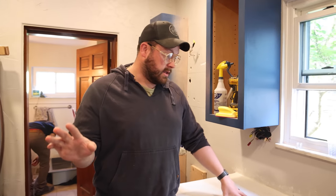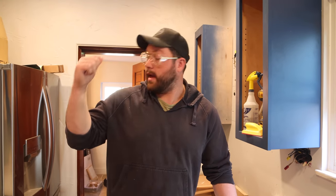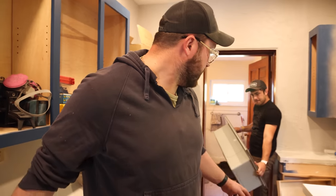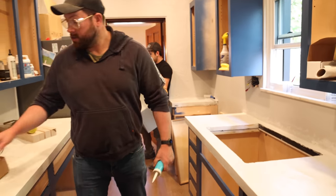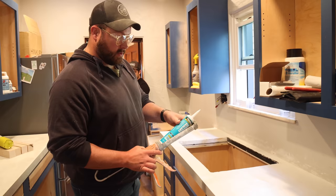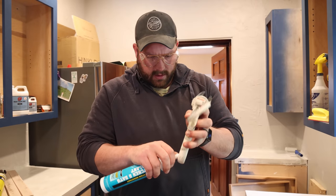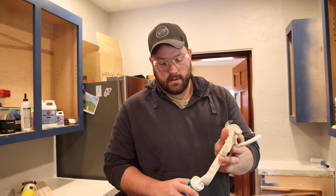Next — and most important for the day — we want to get this sink installed, mostly because I'm tired of washing my coffee mug in the bathroom. We've already fit it and it fits inside. A little silicone caulk — this kitchen and bath sealant is made for this — we'll get it set down in here and then start working on the plumbing. Do you need help? No — remember who always needs help here? All of us.